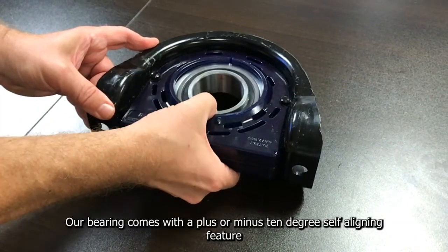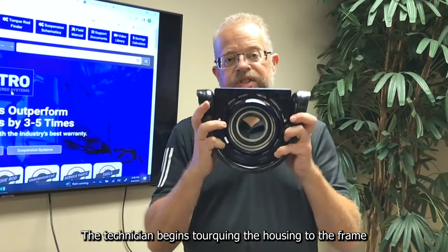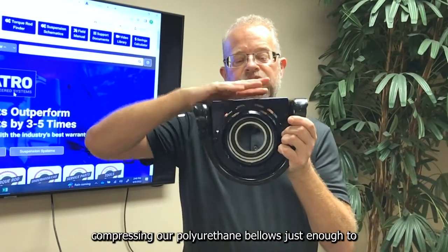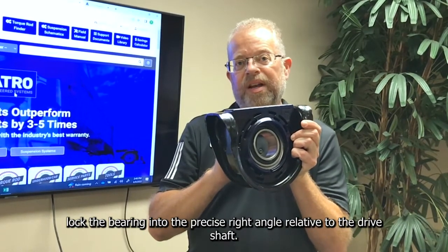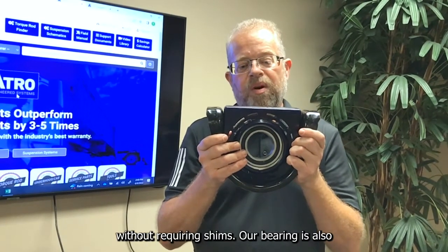Our bearing comes with a plus or minus 10 degree self-aligning feature. The technician begins torquing the housing to the frame — it rises up against the frame, compressing our polyurethane bellows just enough to lock the bearing at the precise right angle relative to the driveshaft. Finding the angle on its own — that's what it's all about. Not requiring shims.